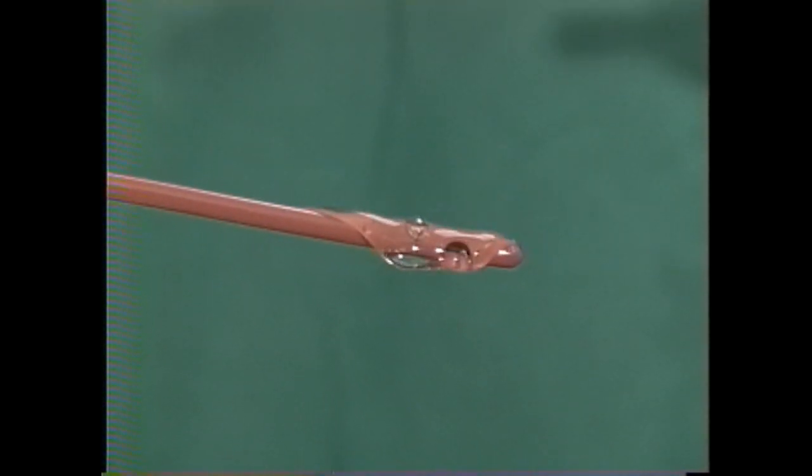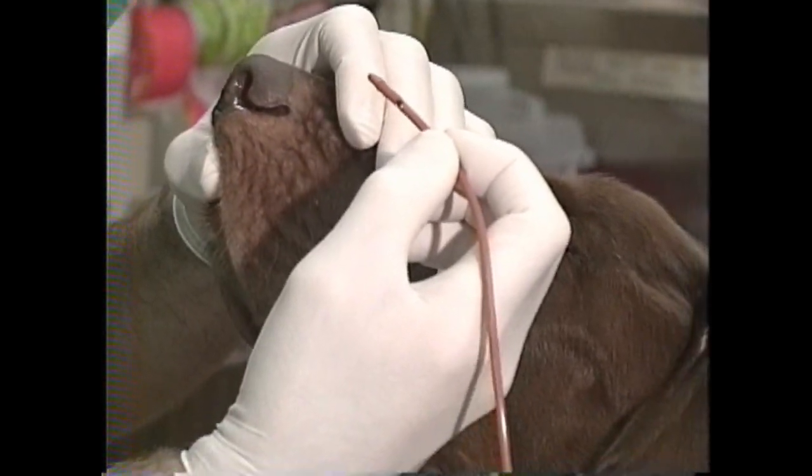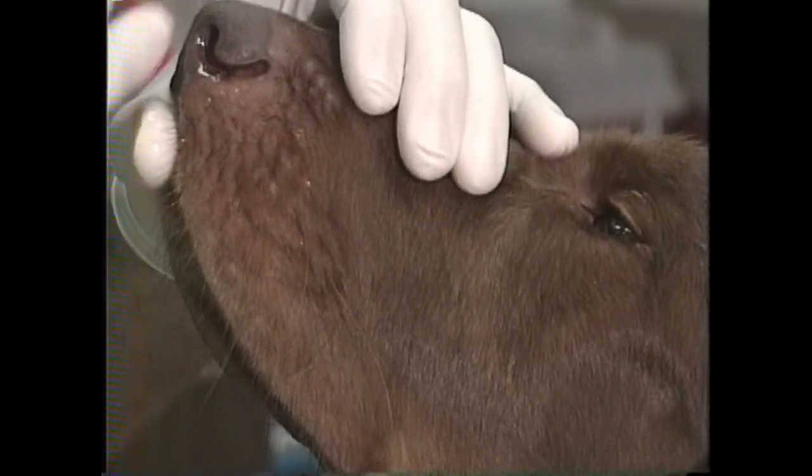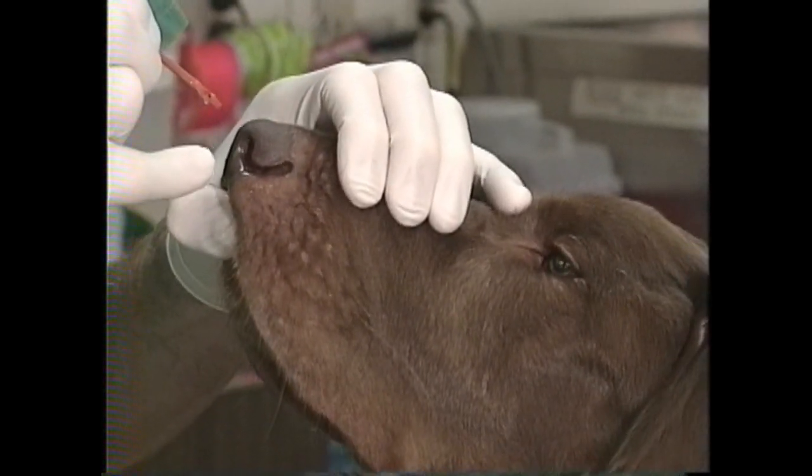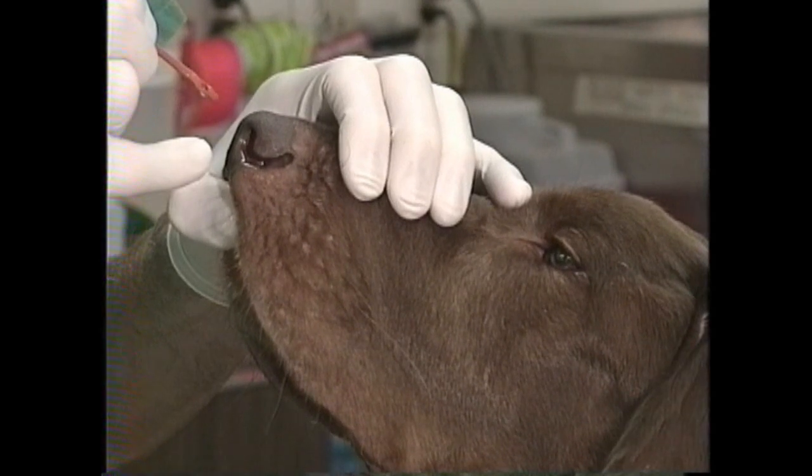After two or three minutes I'll lubricate the catheter with the 2% lidocaine lubricant and prepare to place it. This is the key part of the procedure because the tip of the catheter has to go underneath the middle turbinate. To achieve that I'm going to push the nose up with my left thumb, push down on the soft tissue of the nasal plane with my left index finger, and direct the catheter ventral, aiming it to the first incisor on the ipsilateral side.